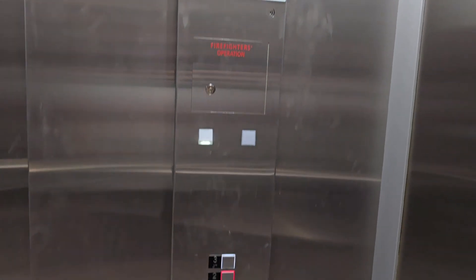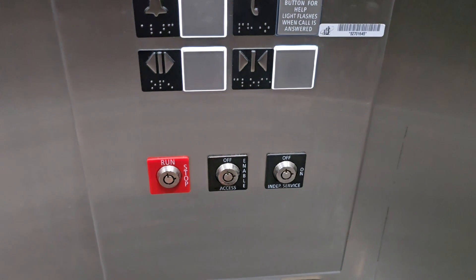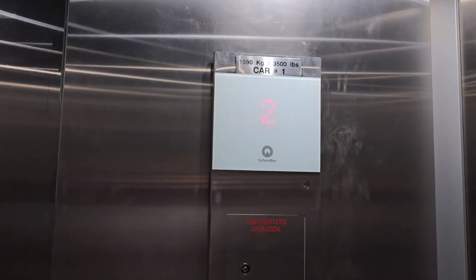This switch takes the EN2 key. The EN2 key also does the inspection service, but we're not going to do that — that is strictly for elevator technicians.